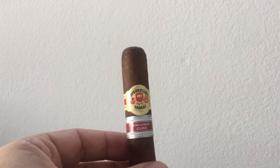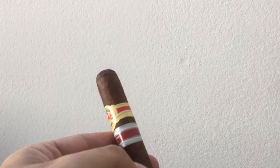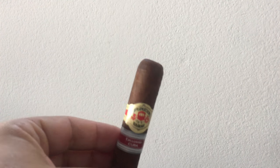Hey guys, we get a lot of questions on how-to's here at PuroTrader — how to cut a cigar, how to light a cigar. For some of you cigar newbies out there, I thought I would review just a few things to make you a cigar expert.